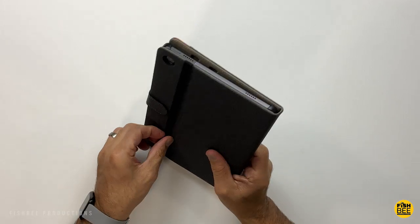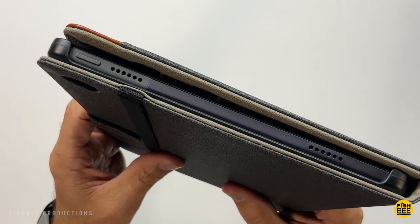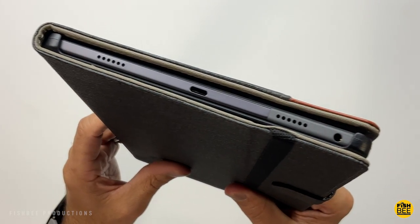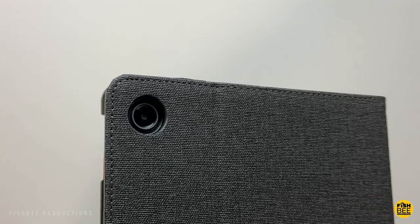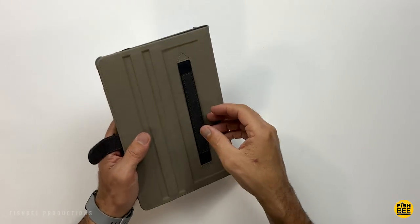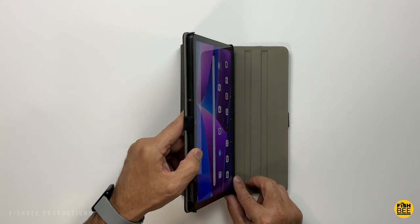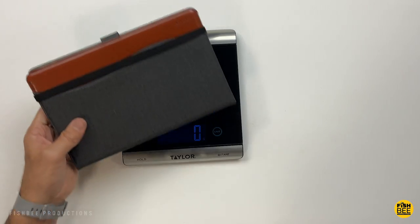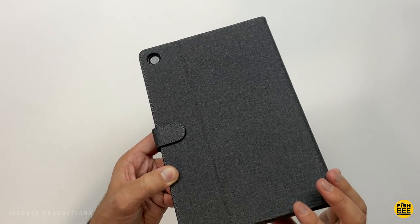You've also got an elastic strap here that also helps to keep everything together. You've got an extra large cutout on the top and bottom for all of your ports and the speakers, and then a cutout on the side for the volume buttons. Perfect cutout on the back for the camera as well. I also think this one has a really nice grip to it. You've also got a little strap here on the inside cover if you want to use this one-handed. Then you have a couple different angles here for the stand position. With the case on, it weighs in at 772 grams. Overall, just a really nice affordable case by Z2 Top.